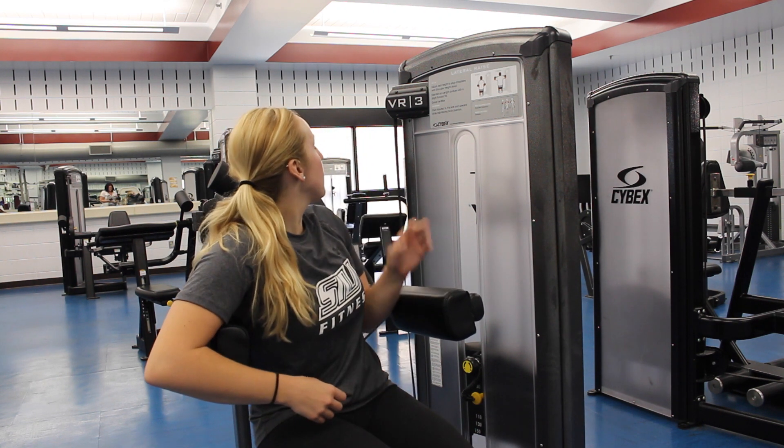Hi, I'm Tori Gooswell. I'm a personal trainer here at the SIU Rec Center. I'm going to be explaining how to use the Cybex VR3 Lateral Raise Machine.